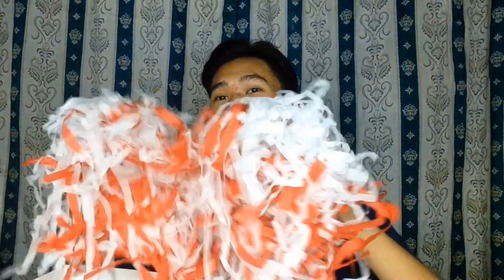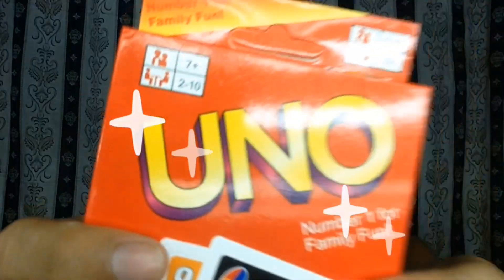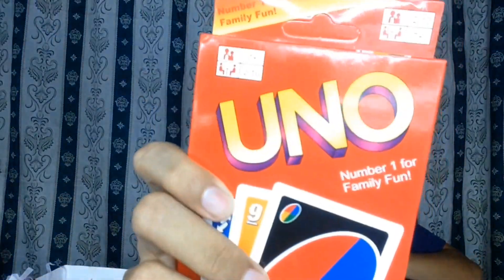Wow! May nagtatago pa siya sa baba nito. At siya ay ang walang kasawaan at walang kupas — UNO! Aka ang dahilan ng pagkasira ng friendship. First time ko din na magkaganito, dahil yung ginagamit naming Uno cards ay yung sa mga kaibigan ko lang. Ang daming memories namin dun sa mga Uno games — the best yun! Kaya, naro na ako!